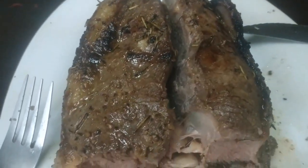Cutting through the meat, I was a bit worried that it was a little dry and not as pink as I had hoped. But as I got closer to the middle, the color and texture was much better. I think I needed to have it rest a bit more.